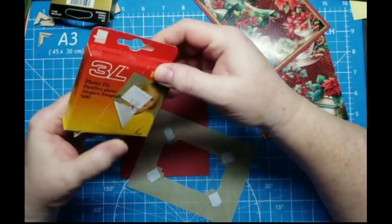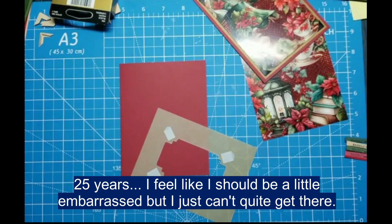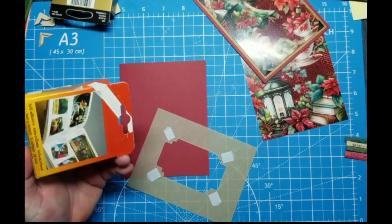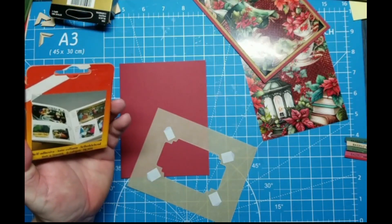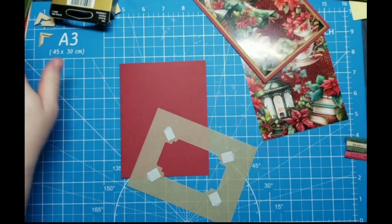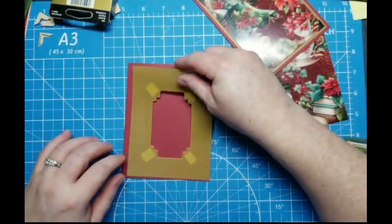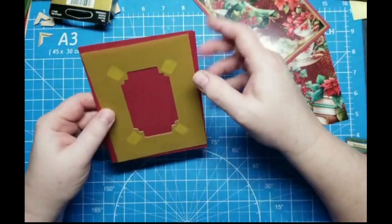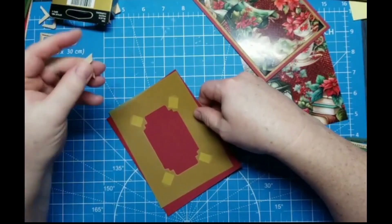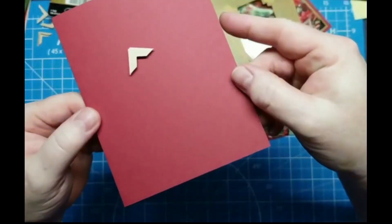I'm trying to see where I even got them — can't read it. It's probably Joann's in Anchorage. Oh, does that one say they were made in Denmark? Anyway, they're very old, so probably it would have been a good idea to use a little bit of glue. These are from my scrapbooking days and I just realized they were up there after I tried to make some photo corners with my Cricut.